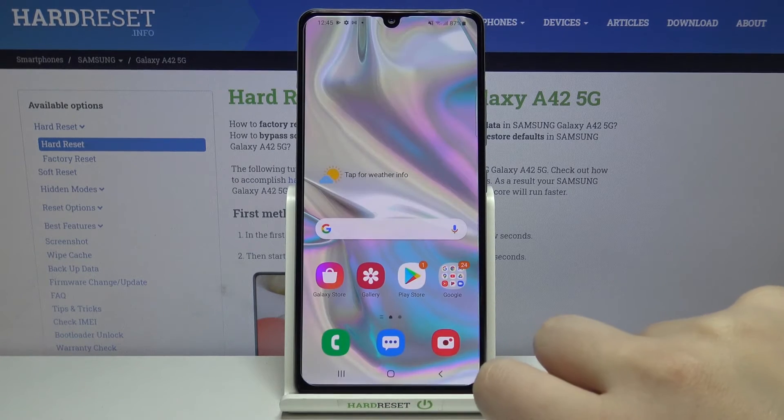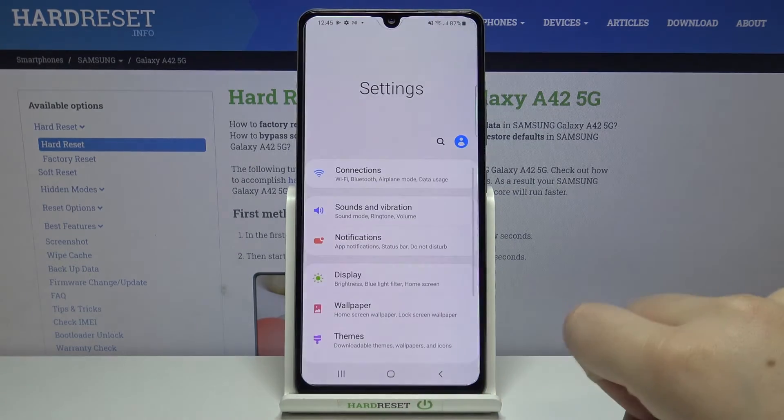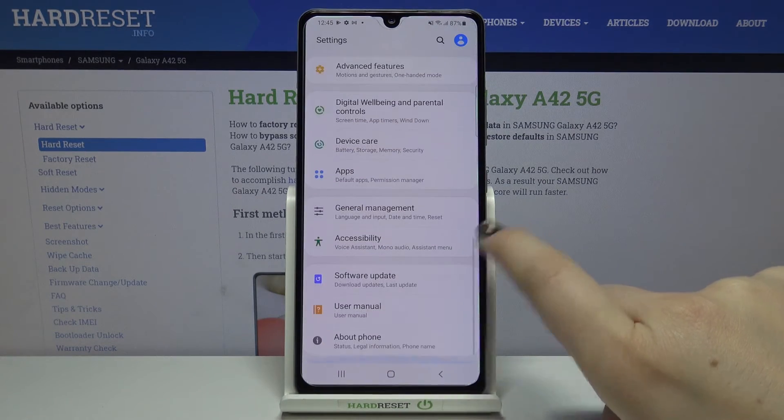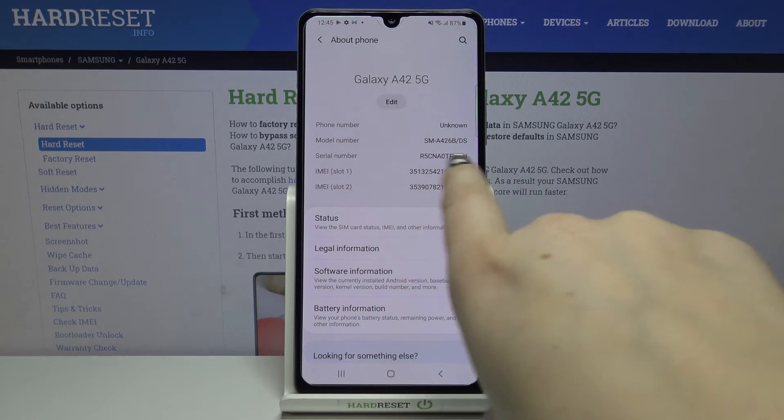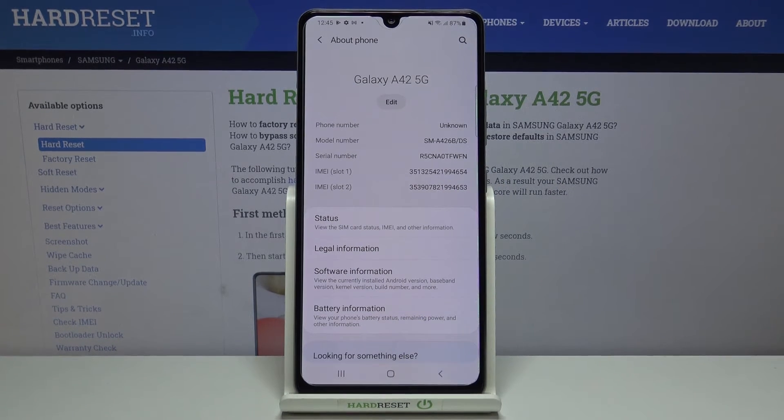Let's tap OK and let me show you another option. Let's find and open the Settings. Here we have to scroll down to the very bottom to About Phone, and as you can see on the very first page we've got the serial number and also both IMEI numbers connected to the SIM slots.